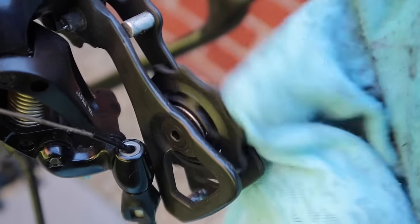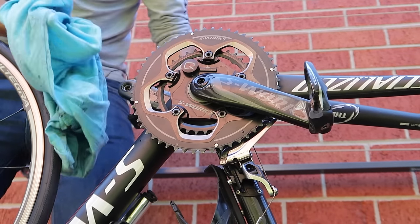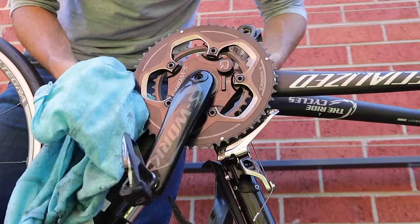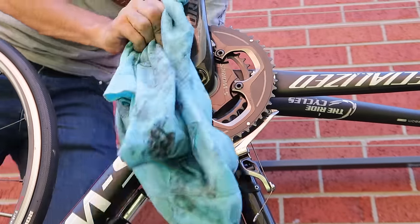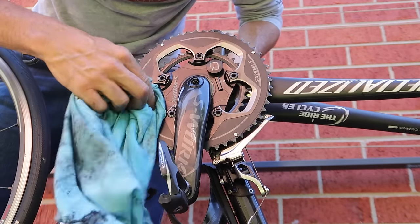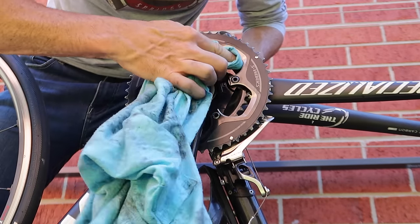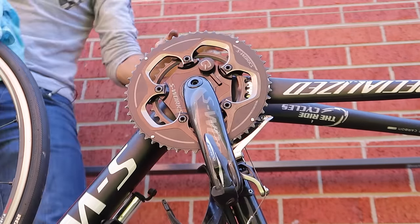With a quick clean of the jockey wheels, it's quite easy - just grab a rag and take off any of the excess build-up. Similar deal for a quick clean of the chain rings - just a quick wipe to get any of the excess build-up off both the inside ring and outside ring. They're actually looking pretty clean on Von's bike today, so that doesn't take much at all.